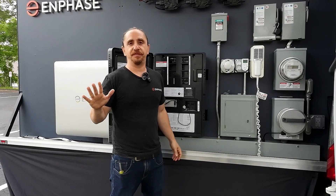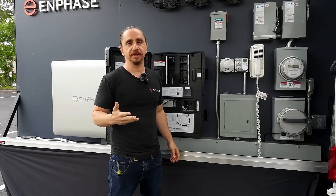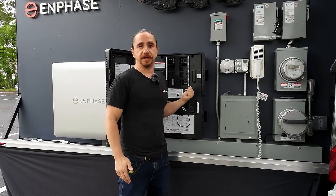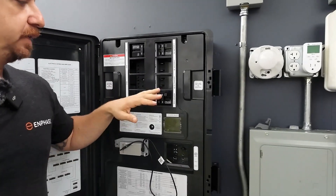Hi everybody, this is Andrew from Enphase Training. In this video I want to discuss the myriad of ways that you can accomplish rapid shutdown using IQ Combiner 6C. The IQ Combiner 6C has built into it natively a way to initiate rapid shutdown.